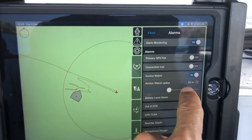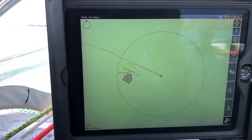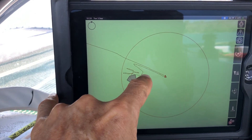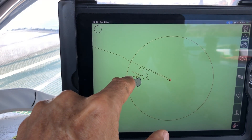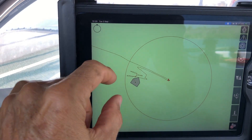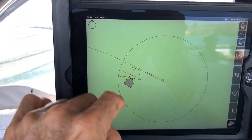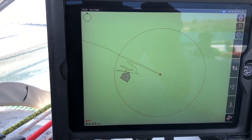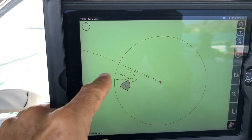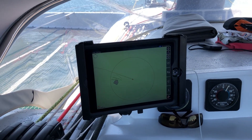You can see there it's set on 60 metres. Then we drop the pick, put out the chain, and I pull back on it. You can see we pulled back once, then I drove up forward and pulled back again. I put the bridle on, drove forward and pulled back again. Every time I pulled back, we never went outside the range ring, so I'll leave it set at that. If we do move and the boat goes past this range ring, the alarm will go off. That's how we set the anchor alarm and set where we're going to anchor.